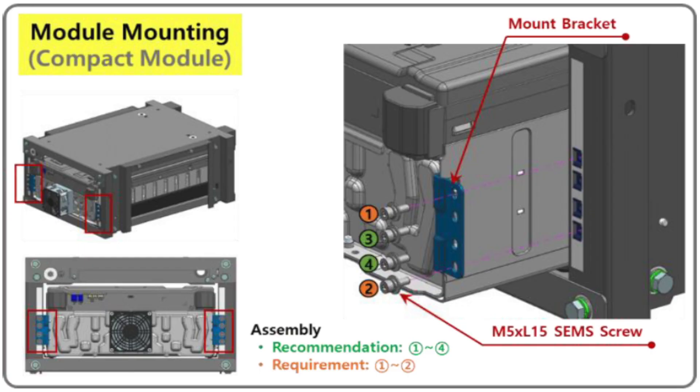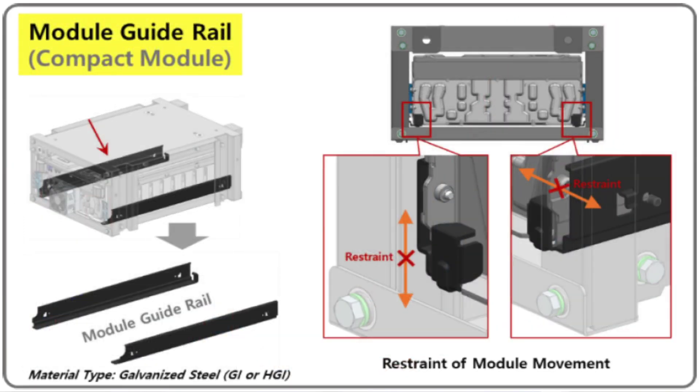Second question: what are the backup times for this system? Since we're using the same battery modules from Samsung as before, the run times are exactly the same as the existing Samsung product. The battery modules have been strengthened to allow shipment inside the cabinet, but the battery capacity is unchanged. There's still a 128S and 136S model, so the same number of cabinets will be required to support a given UPS load.